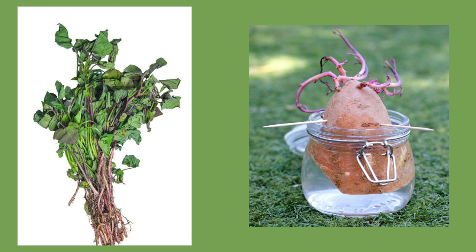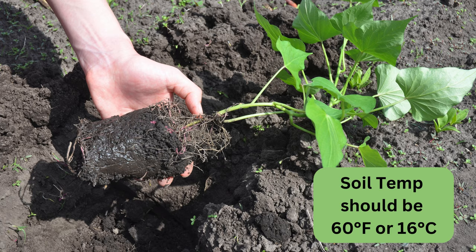Potato slips are cold sensitive, so seed companies wait for warm weather before they ship them. For Zone 6, that's usually early May. If you cannot plant your slips right away, put them upright in a vase of water. The leaves and stems should be sticking out the top, kind of like flowers.